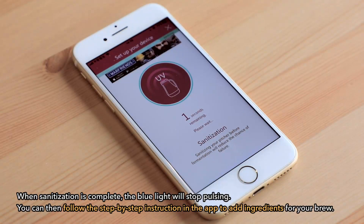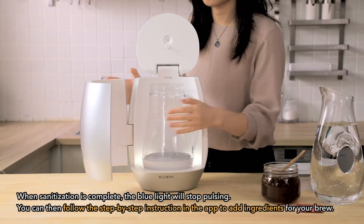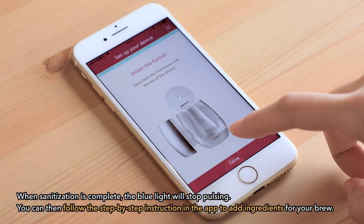You will see the pulsing blue light during sanitization. When sanitization is complete, the blue light will stop pulsing. You can then follow the step-by-step instructions in the app to add ingredients for your brew.